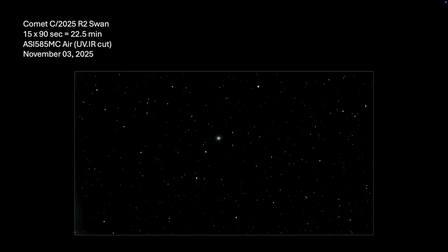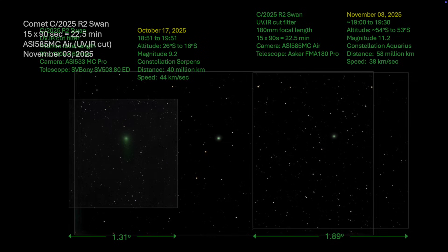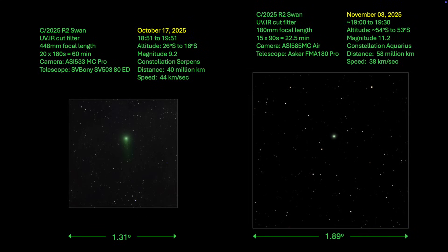Here is my processed image of Comet SWAN. By this time it was almost 60 million kilometers distant and fading out of sight — not very spectacular, but nevertheless still there. These are the images of SWAN taken on two different occasions. Cropped on the right is the image from this night, and on the left is the image of SWAN taken on October 17th using the 533MC Pro color camera. The focal lengths and fields of view are obviously very different.